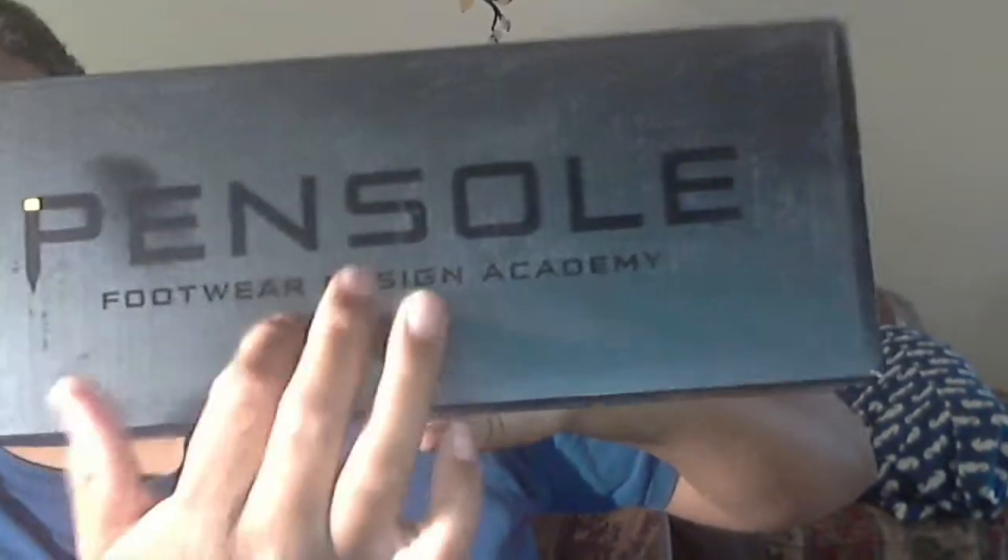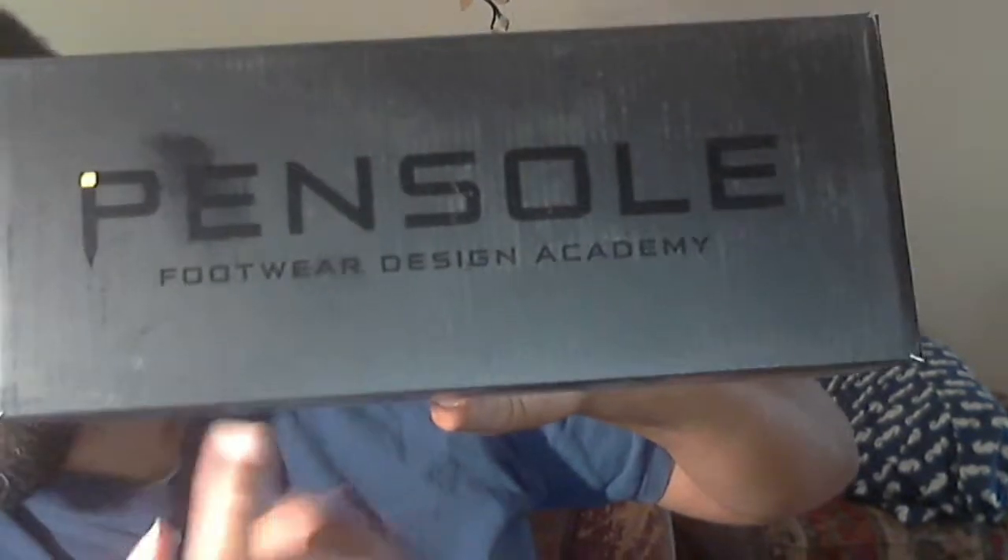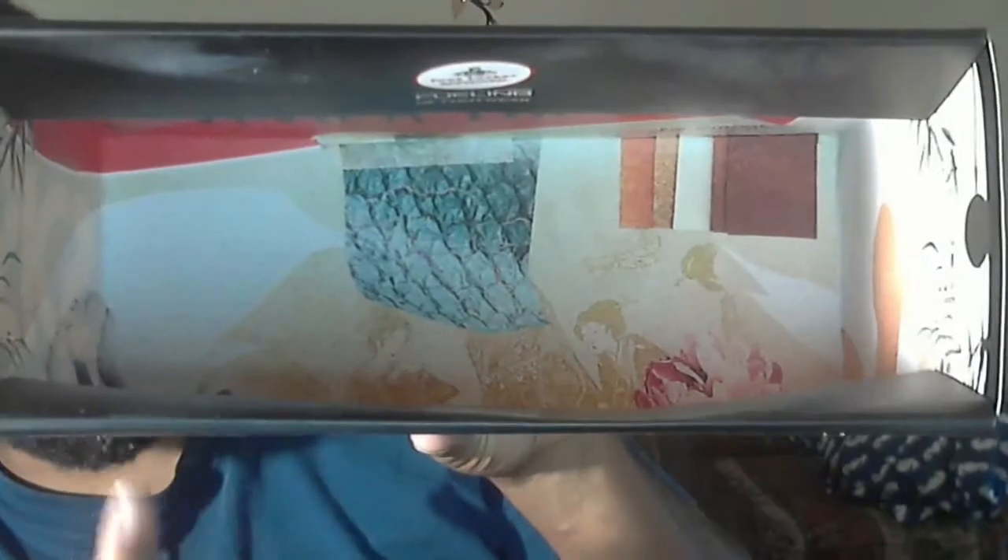Anyway, let's talk about the other things. The shoe came in this box which is everything — amazing. You have ASICS right here on the box, you can see past the sticker, and then you have Pencil on the front — Pencil Footwear Design Academy.